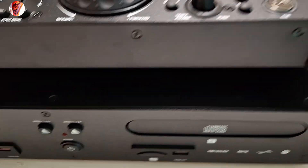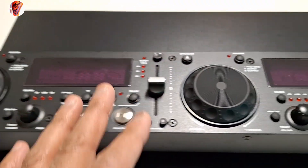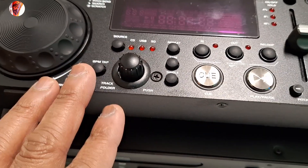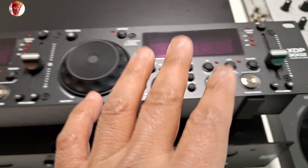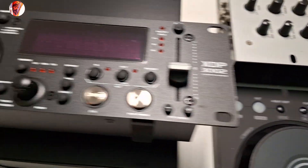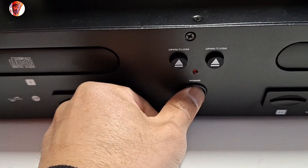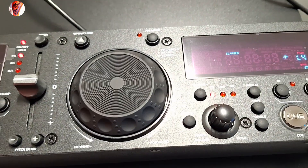The BPM display is here but I don't know how to activate it. This is a real DJ game — real DJs. There's no sync, no master sync, no hot cue, no effects. Let's turn on the unit and see how the display looks.